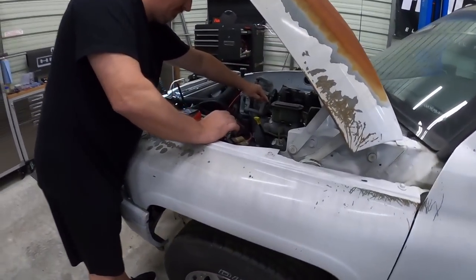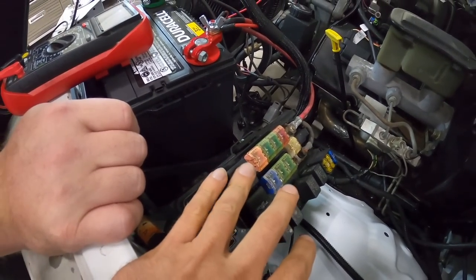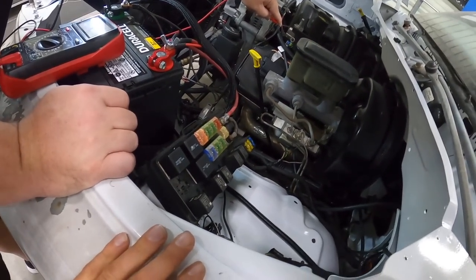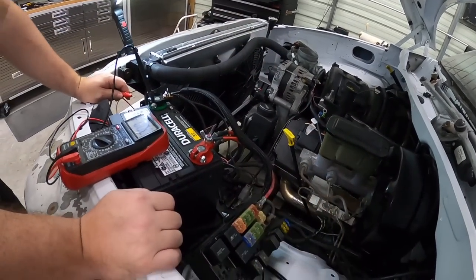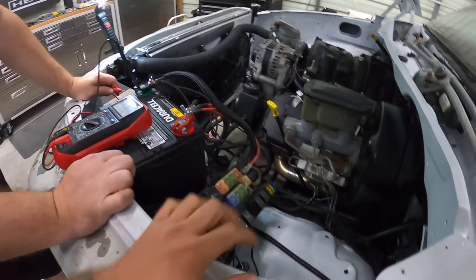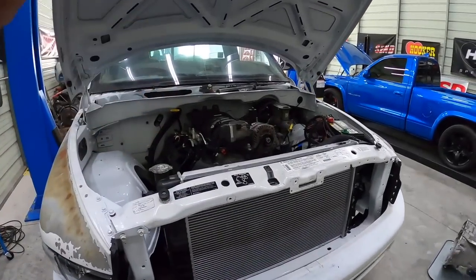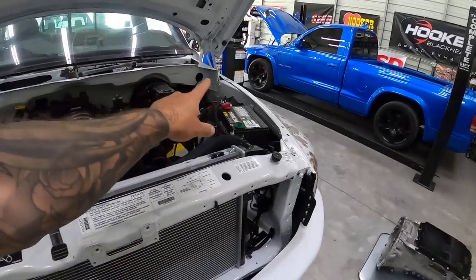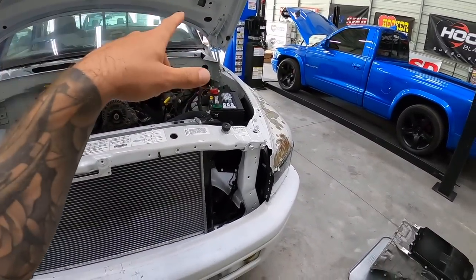That relay is just not suitable for this because it's pulsing so rapidly. We might need to wait for the solid state relay. It is the next day — shout out to Dennis for giving a hand with the wiring. I'm still waiting for the solid state relay from Amazon Prime. In the meantime, I've got the 8-speed sitting here and I'm going to pull the pan and valve body out of it.